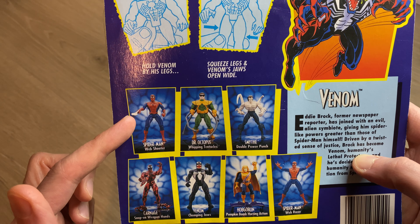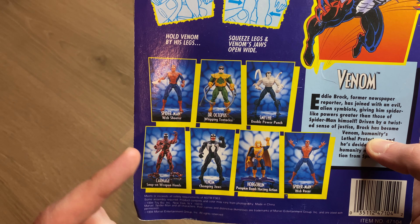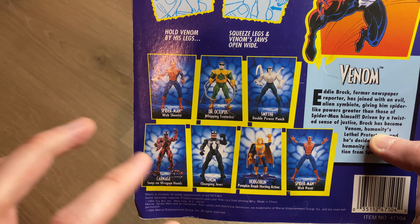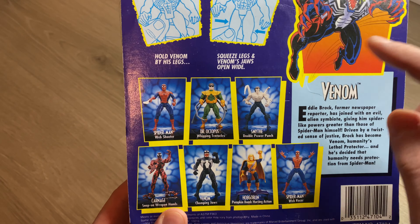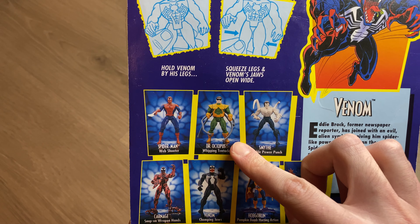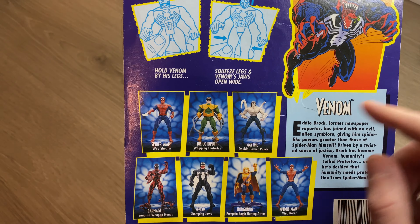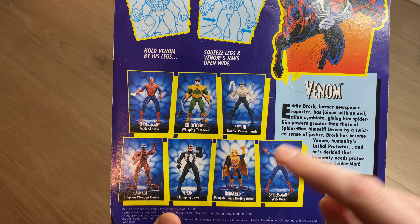It also shows some of the other figures in this collection. We've done the Spider-Man Web Shooter before on this channel, we've done Carnage, we've done the Venom with the removable mask where you go from Eddie Brock back to Venom. We have not done the others — looking forward to doing Doc Ock. I can't believe I haven't added that one yet, but I think I have Scorpion.